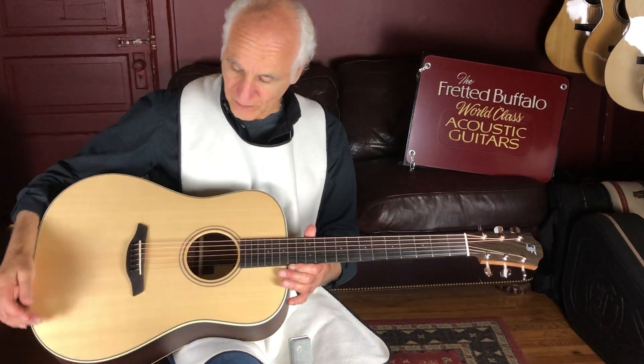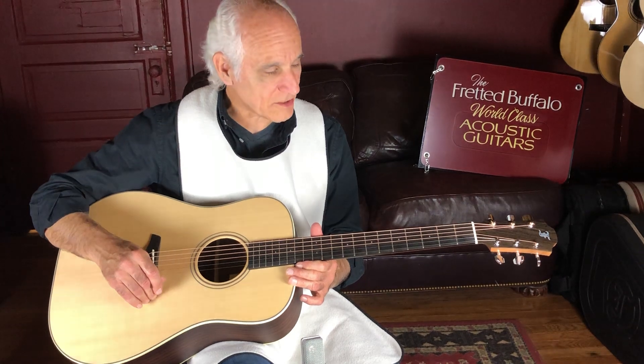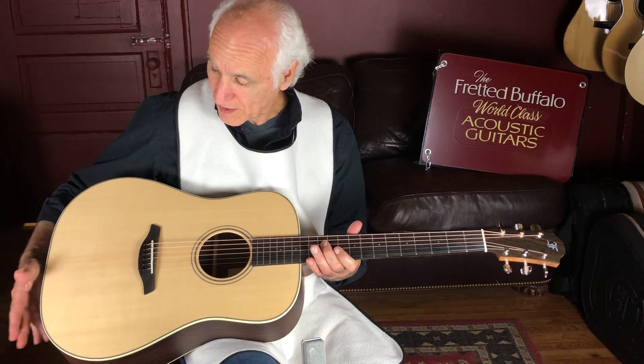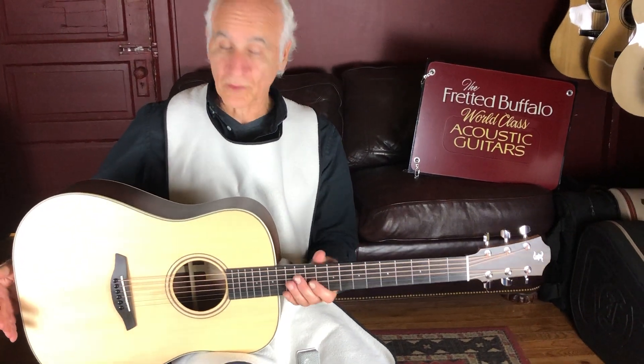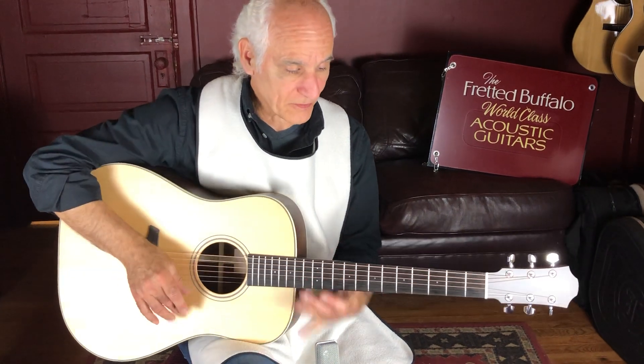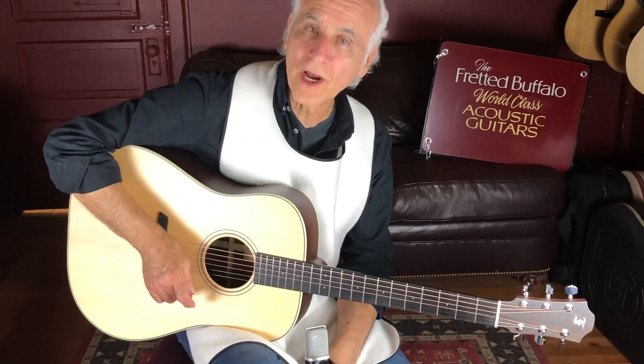I've got this beautiful Furch in my hands here, and man, I'm just blown away with this guitar and the way it sounds. This is a DSR, so it's a Dreadnought with Sitka spruce and rosewood back and sides, and it's a premium rosewood, although they're not doing any upcharge for it. And it's a Green model for all those who keep track.